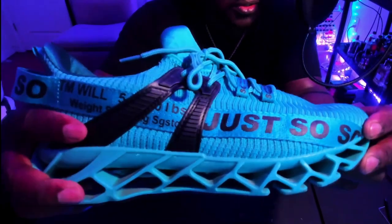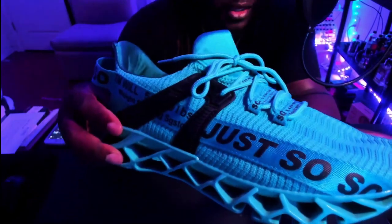It has like a little strap going across the side.